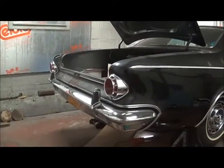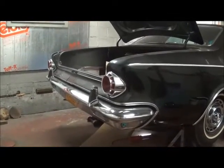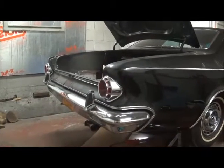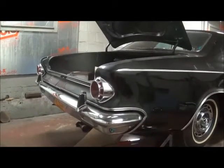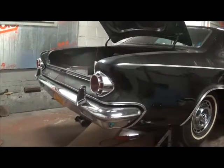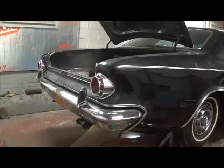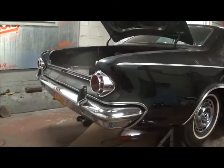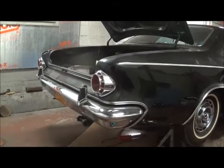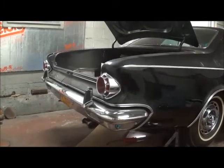Today we're going to be removing the gas tank from the 300J because we just don't know what might be inside of it. We have the car running with its new engine but we've been feeding it off of an auxiliary tank. It would be really sad to just assume you could put gas in the tank and not be pumping rust and causing more problems. So we've got to take a look at the tank.